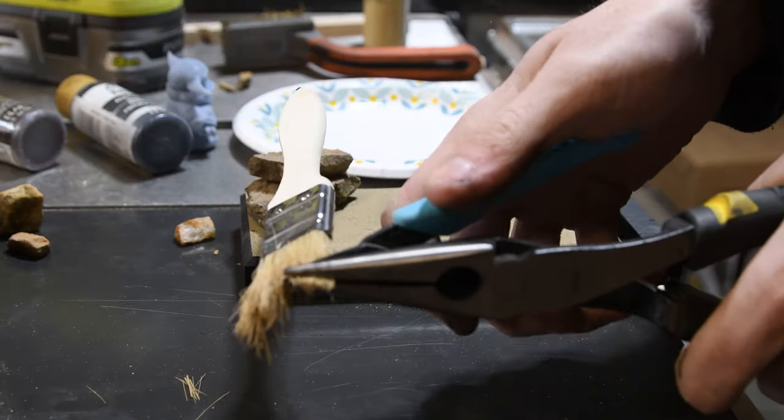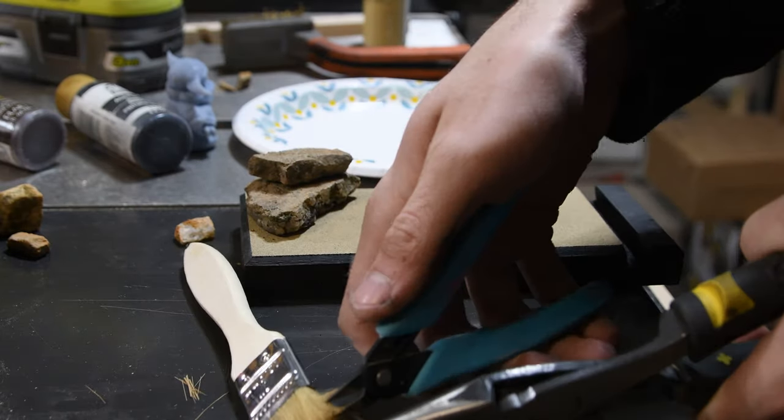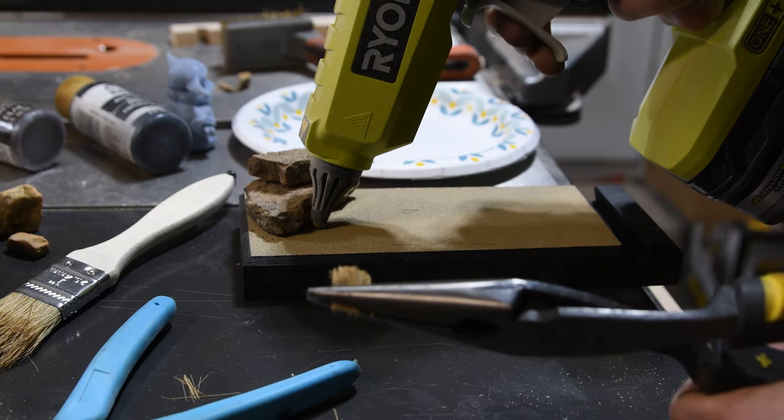I wanted to add a little bit of a grass effect, so I got an old chip brush, clipped off some of the bristles, and glued them down with some hot glue.